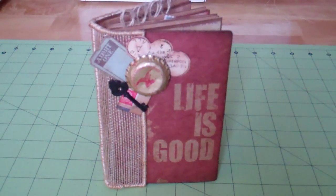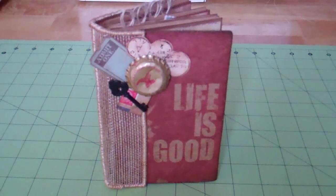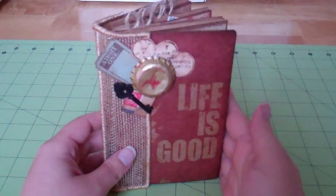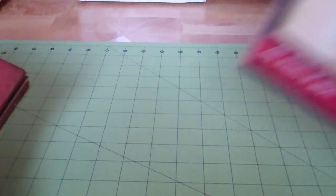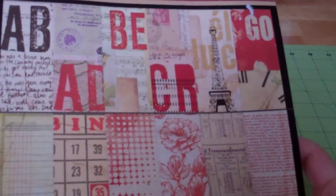Hey guys, it's Nikki. I'm here to share with you the latest mini album that I finished. This is a little paper bag mini and I used the really tiny celebrated bags from Michael's. This is the 3.5 x 6.75 size and the cover is made with the 7 Gypsies book boards. When I ordered these I actually didn't realize that I had the matching paper collection in my stash. This is the Lil collection — I love these papers.